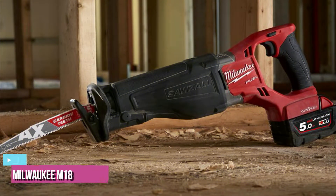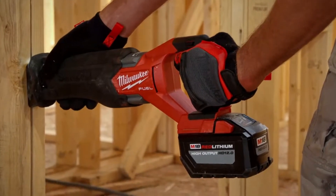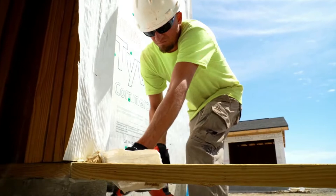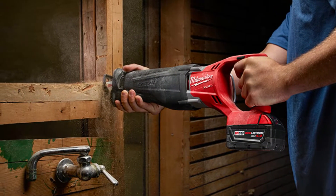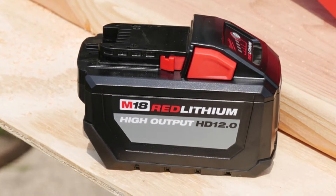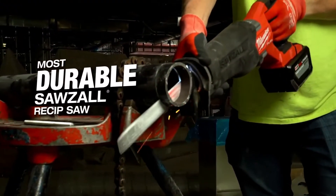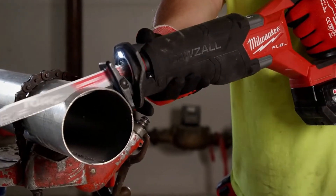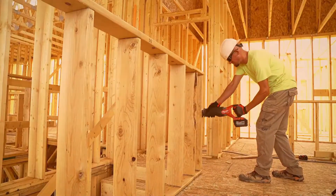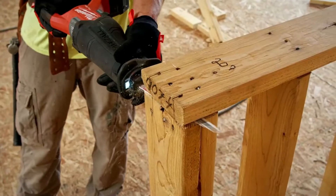At number 3, we have the Milwaukee M18 Fuel Super Sawzall. The cordless Milwaukee M18 Fuel Super Sawzall is rugged enough to chew through heavy-duty demolition projects while staying mobile and comfortable to handle. With no cord to restrict your movement, the battery-powered M18 Sawzall allows you to bring its heavy-duty power and effectiveness virtually anywhere. This makes it ideal for basic demolition work or pruning trees in the backyard. It also features an orbital setting which adds a slight circular motion to the blade's back-and-forth action, making it much more effective when cutting through soft materials like wood or plastic. If you plan on using this saw for a lot of lumber demolition, this setting is absolutely a necessity.